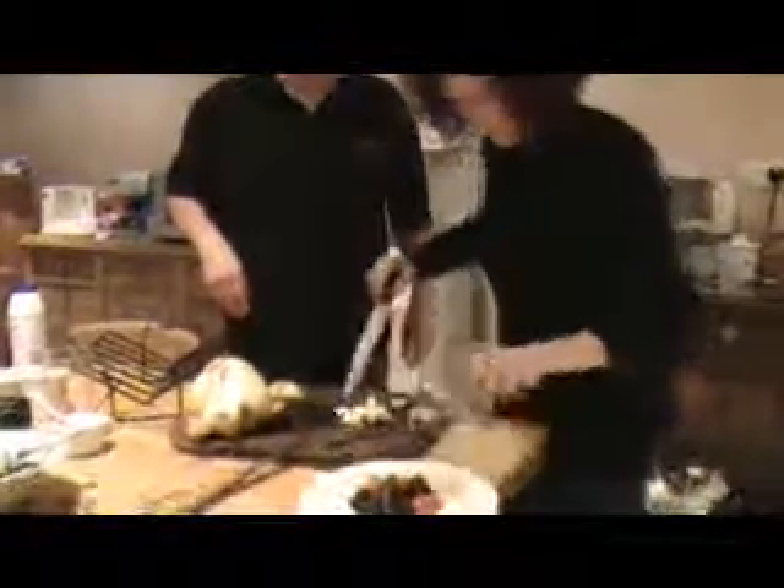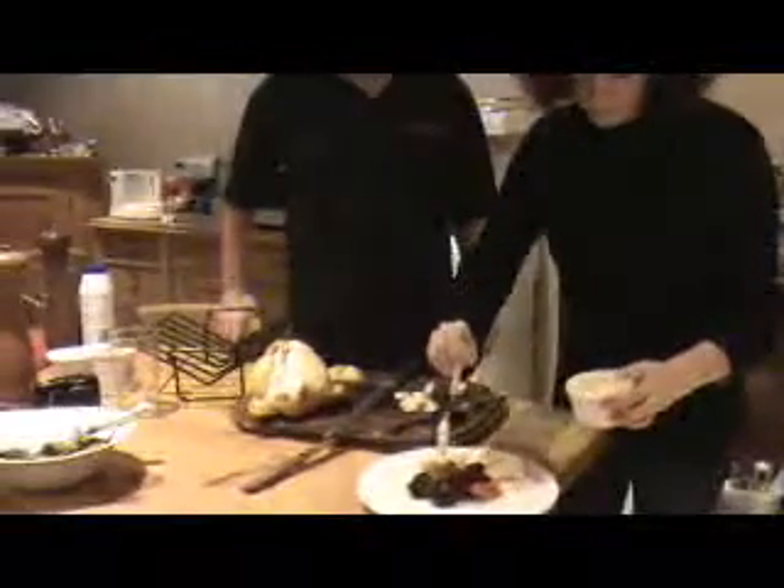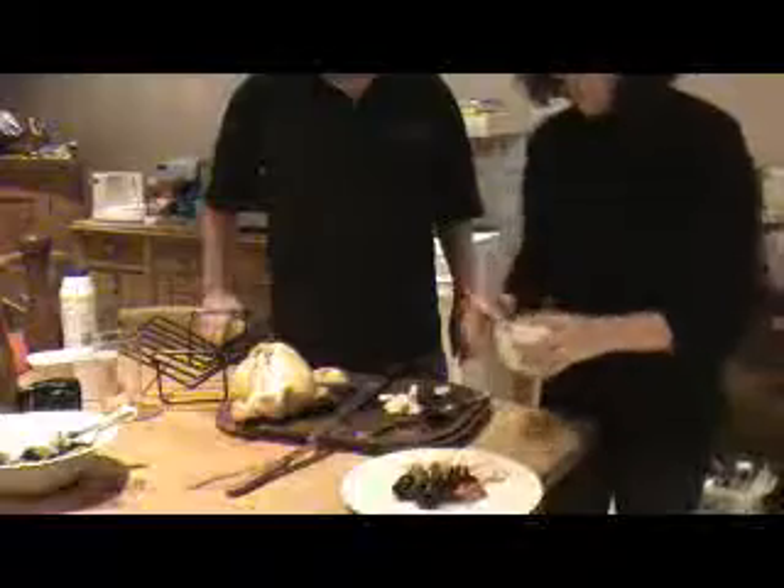A couple of spoonfuls of lovely colourful salad, put in some chicken, and finally to top it off is the honey and mustard dressing — beautiful. So there you have it: smoked chicken, beetroot and orange salad with beautiful citrus flavours. Fantastic.